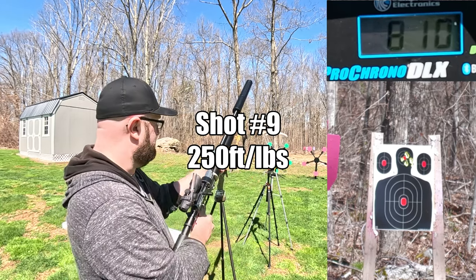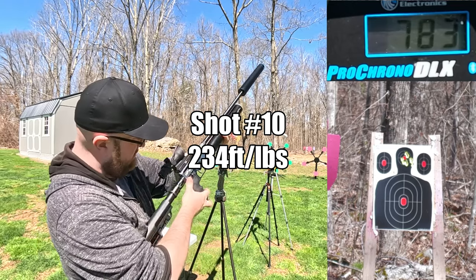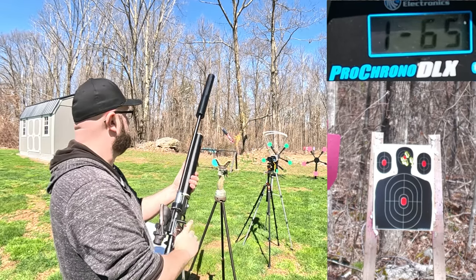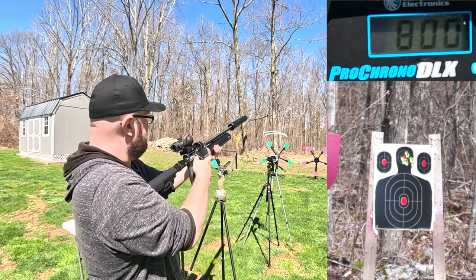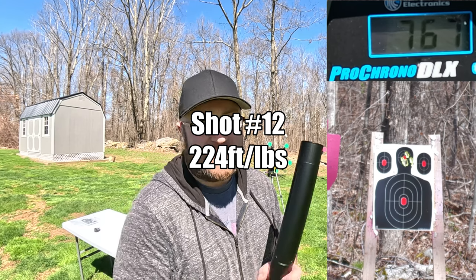Continuing the string: 810 feet per second, 783 feet per second, 800 even, then 668 feet per second and 767 feet per second.